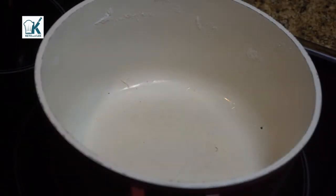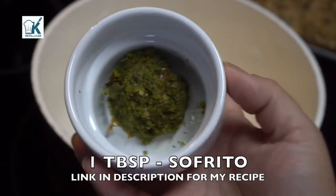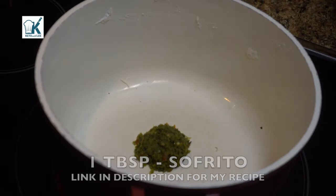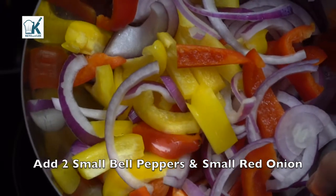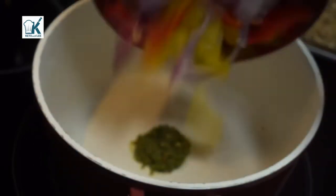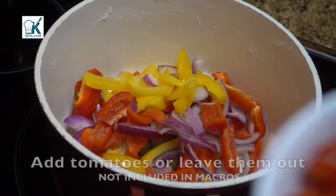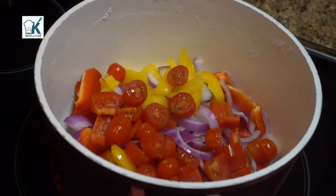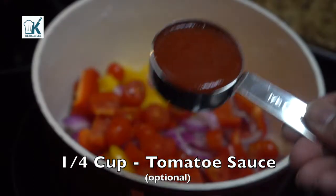And get started on the sauce. We're going to add one tablespoon of sofrito — you can find the link in the description for my sofrito. Add the veggies and we're going to sauté them in there. We're going to add tomatoes; you can leave those out if you wish. And a quarter cup of tomato sauce.